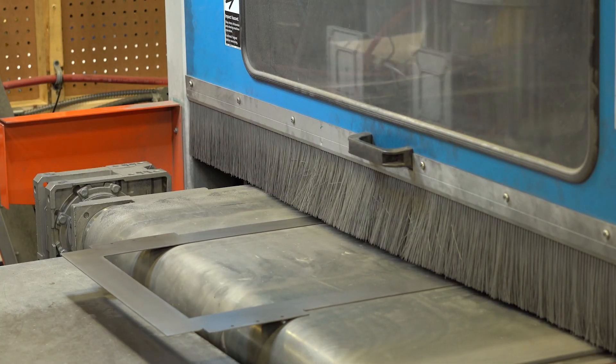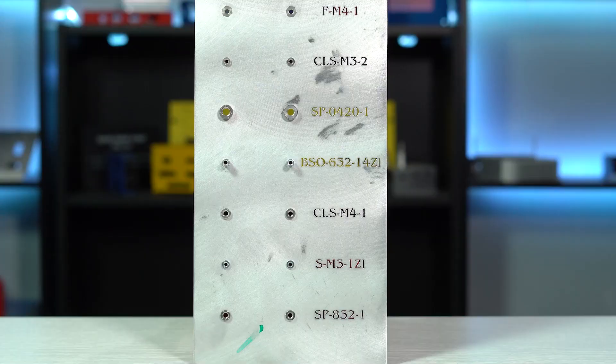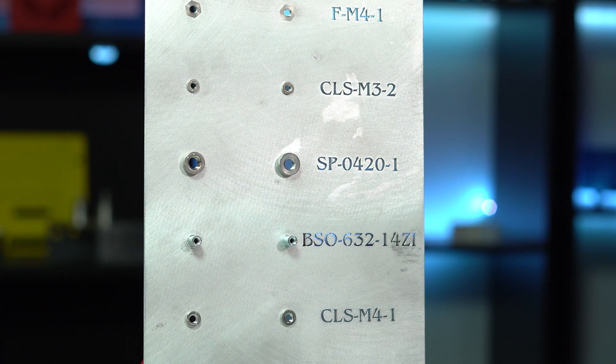Your sheet metal part will go through a simple deburring process after it has been laser-cut to remove any burrs or sharp edges, but otherwise our team applies no other finish. This means that there will be swirl marks, scratches, or other blemishes that are produced during the manufacturing process.